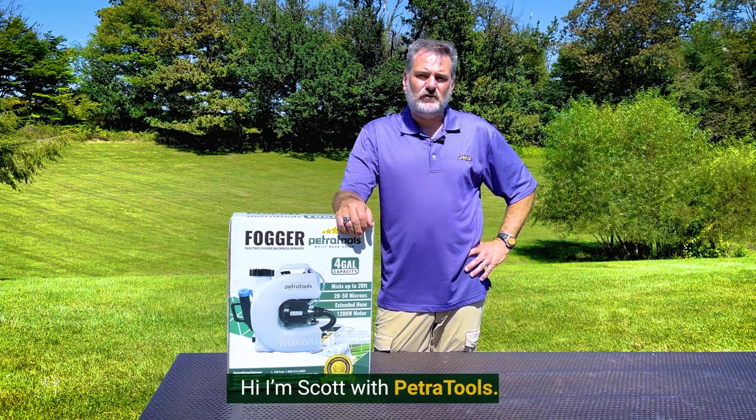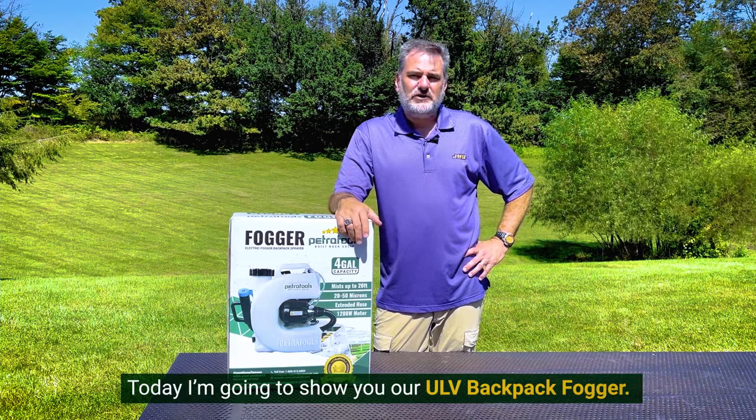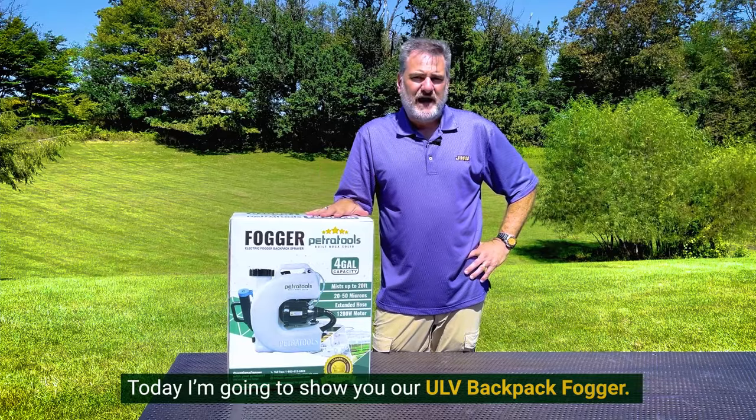Hi, I'm Scott with PetraTools. Today I'm going to show you our ULV Backpack Fogger.